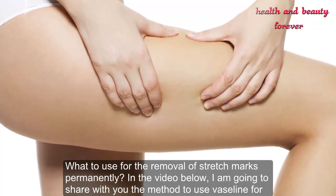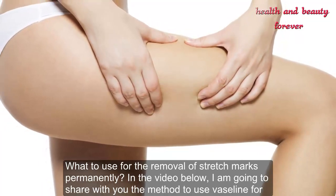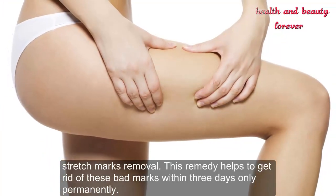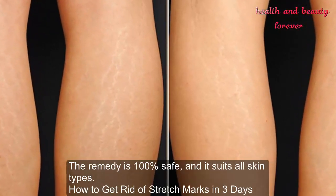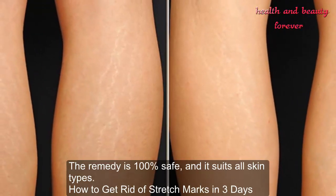In this video, I am going to share with you the method to use Vaseline for stretch marks removal. This remedy helps to get rid of these marks within three days only, permanently. The remedy is 100% safe and suits all skin types.